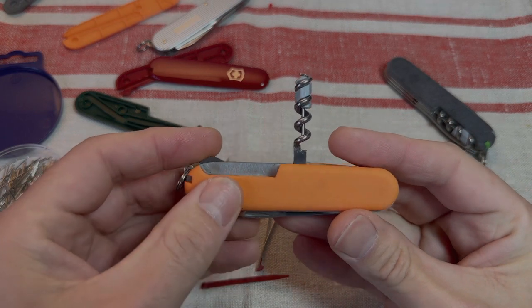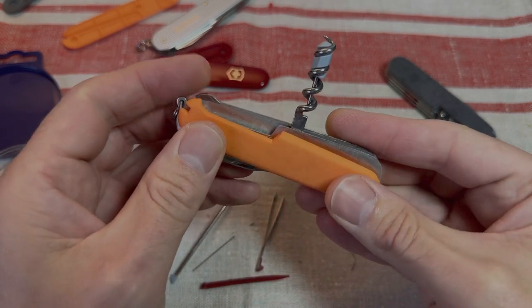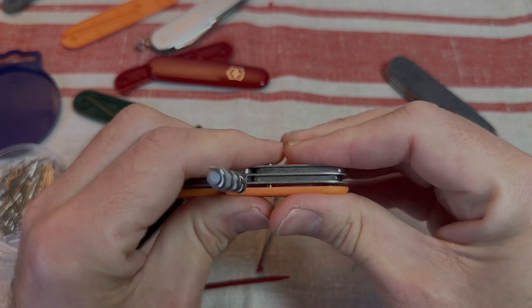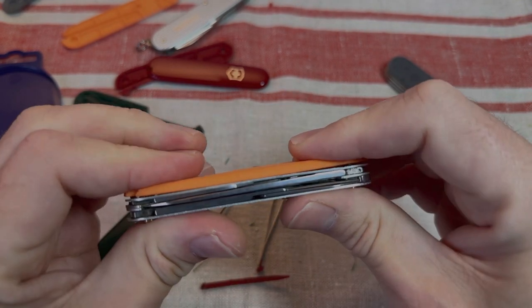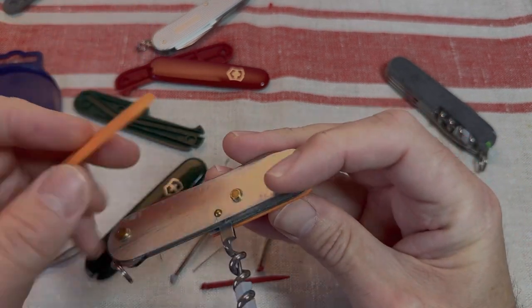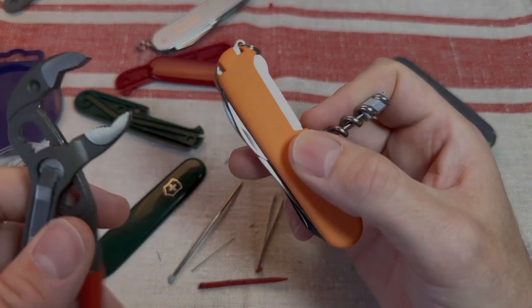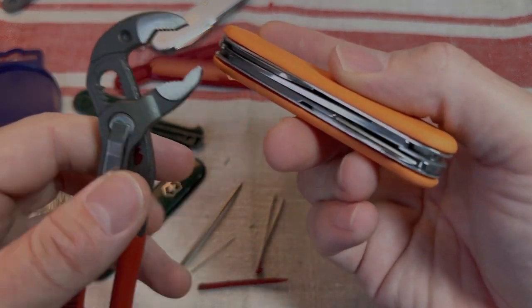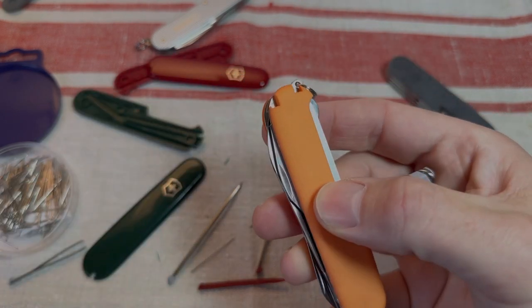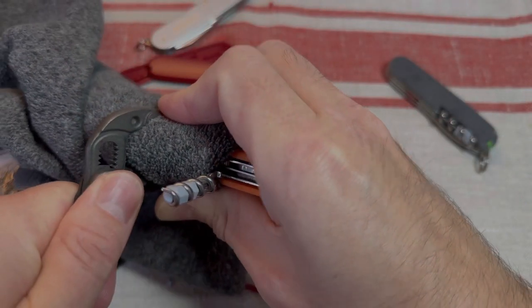Let's take the orange scales. There's the pins, there's the holes - let's see if they line up nice. That appears to line up perfectly well. Let's get the other side on. They're going to need a bit of pressure, so let's get the Nipex Cobra water pump pliers. I don't want those aggressive teeth to mark the scales too much, so let's grab a bit of old fabric and apply some pressure.